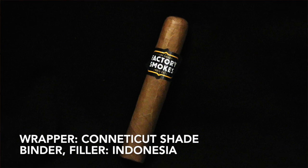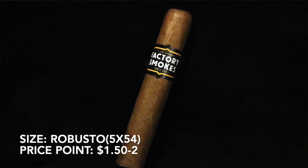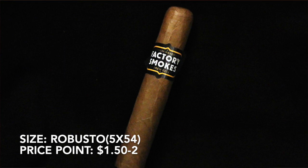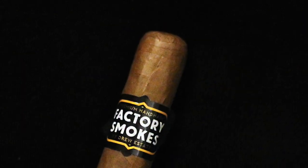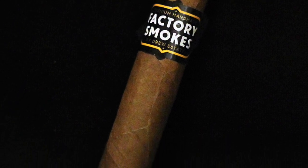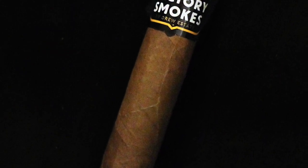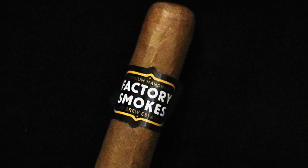We've got a Connecticut wrapper here. Not sure on the origin of it but the binder and fillers are both Indonesian, so likely that wrapper is as well. This is the Robusto, 5 by 54. Price point somewhere in the $1.50 to $2 range. For this inexpensive of a cigar the appearance is really quite good. On this stick the wrapper is laid nice and smoothly over the binder, the seams are visible but tight, and it has a pretty well laid double cap at the top, with a very simple label.